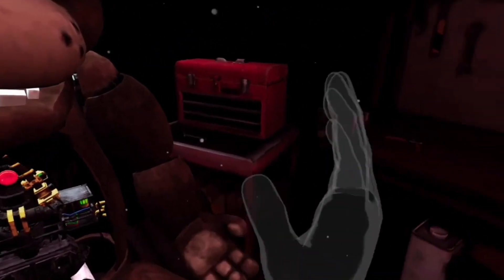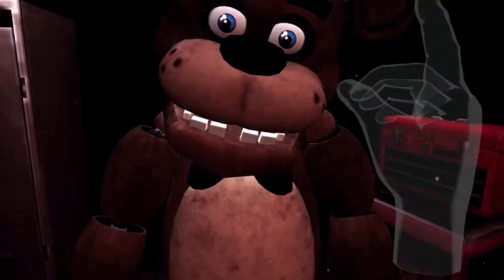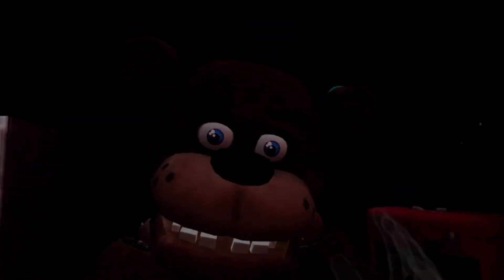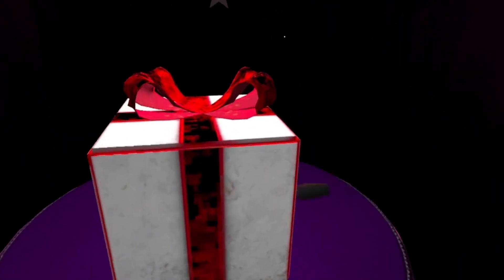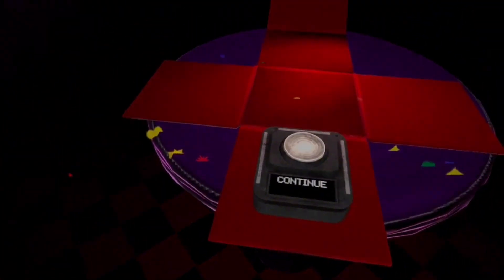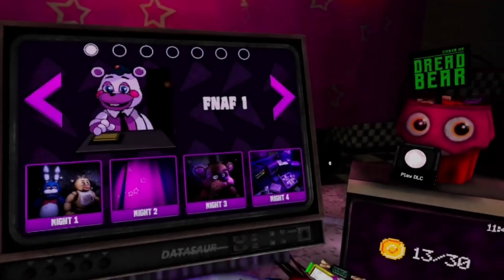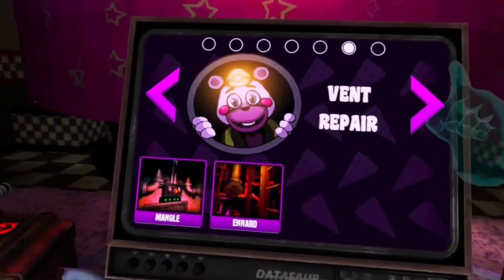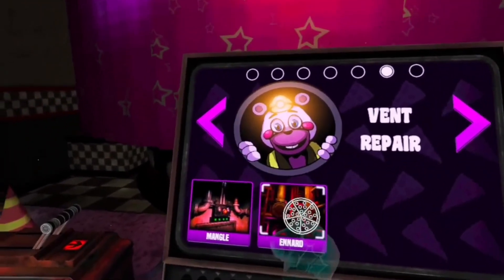To close Freddy's chest cavity, press the large black button on the center of Freddy's face. That concludes your time in Parts and Service. Your pain will be docked accordingly. Okay, we're here. Bye! Alright, let's see what I got. Exotic beverage. Cool. Alright, we're gonna do Ennard.